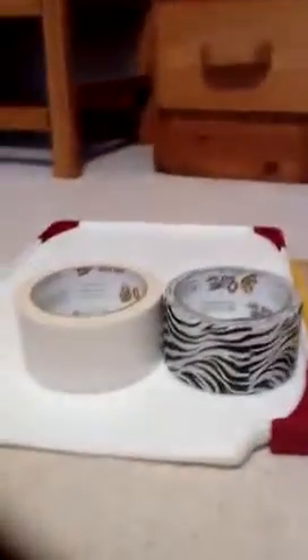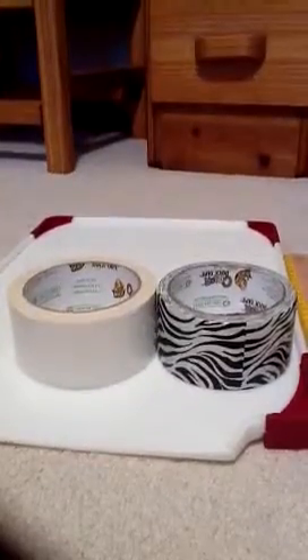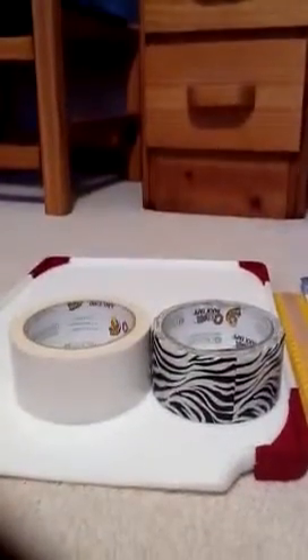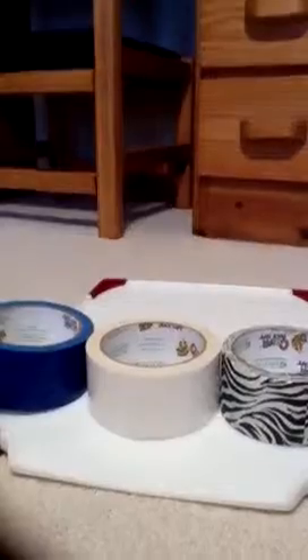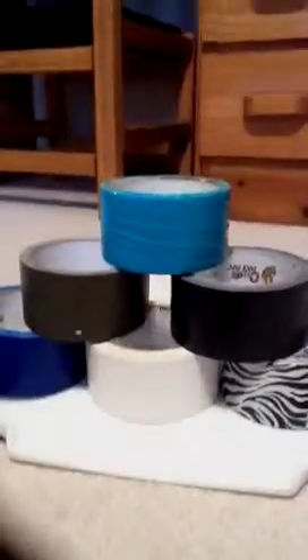Let's see the colors I have: white, zebra print. These are not all the colors by far — they have disco colors, all kinds of crazy stuff. They even have Hello Kitty and team brand stuff. It's really cool. I also have blue, some kind of brownish-greenish color, black, and turquoise.